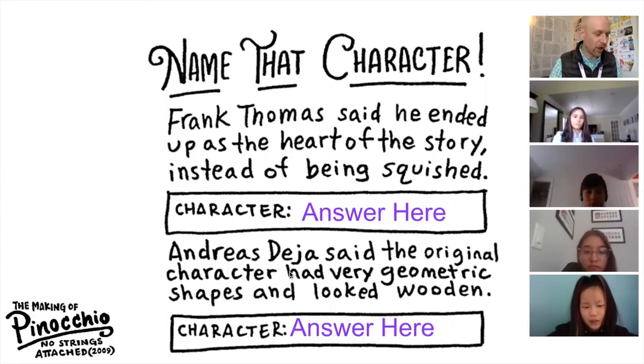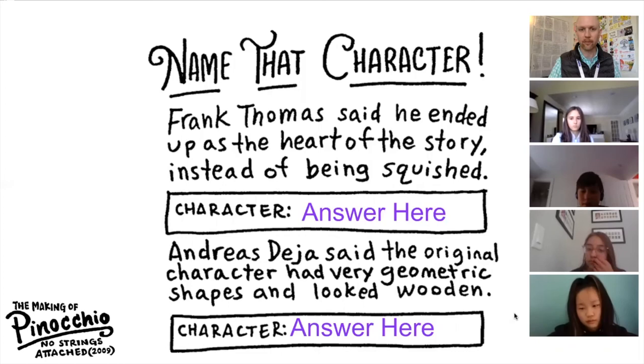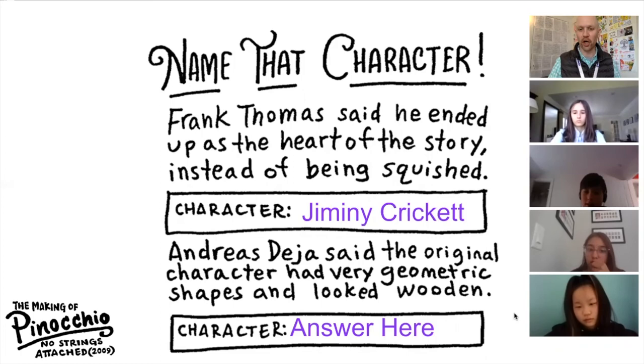I'm gonna ask Julian to help us out. Frank Thomas said he ended up as the heart of the story instead of being squished. Jiminy Cricket. Very good. Julian was telling me a moment ago he actually read the book as well. And in the original story, as you guys know from the documentary, Jiminy Cricket had a really small role. But in order to give the film some heart, they extended his role.